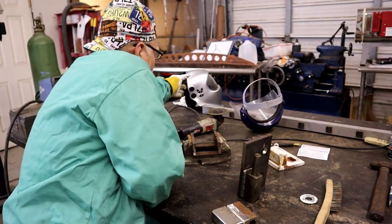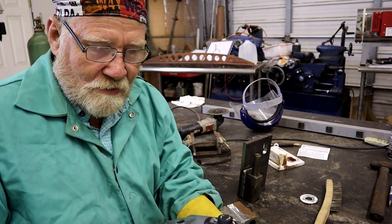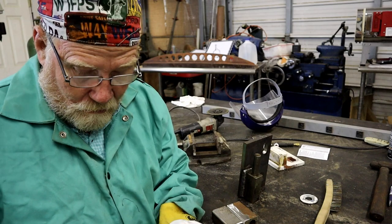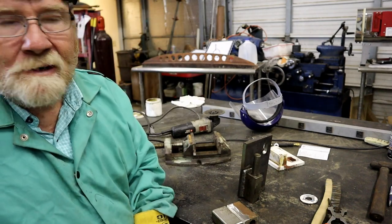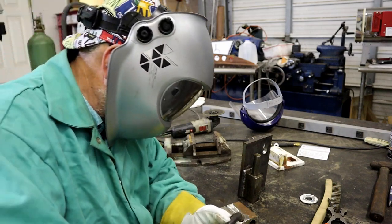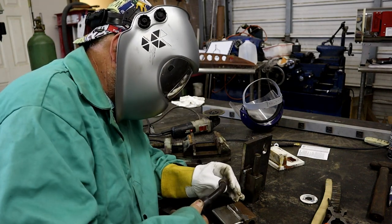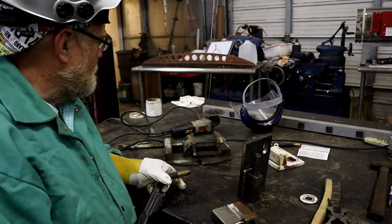Alright. Have I told you in this video how much I love my new helmet? As you get older, your eyes go away, and this thing is so clear. The technology in it has made it to where I can actually see into that puddle again — before, I couldn't. It's a nice helmet. I might have to get you guys farther back. I'm going to tack it, then I'm going to...